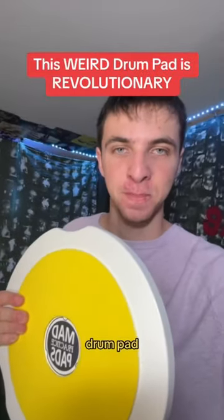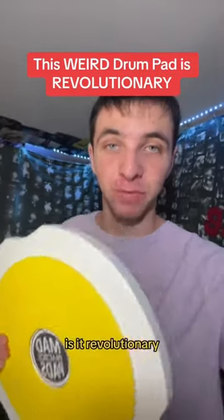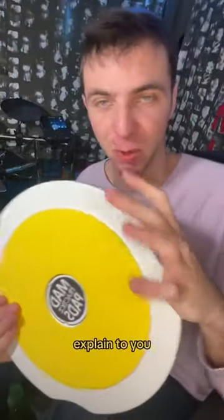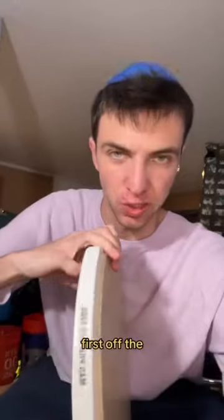I just tried out this weird drum pad and holy cow is it revolutionary. This big boy is called the Mad Practice Pad, and let me attempt to explain to you how cool this thing is.